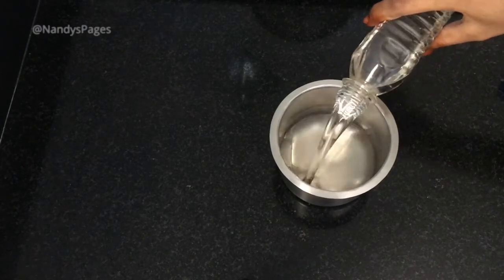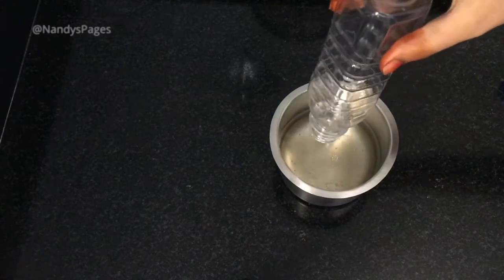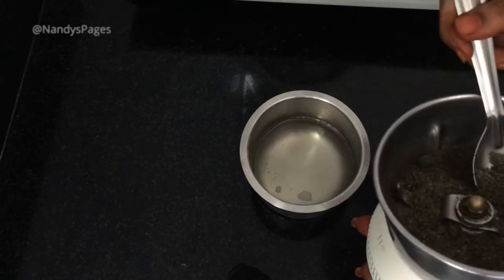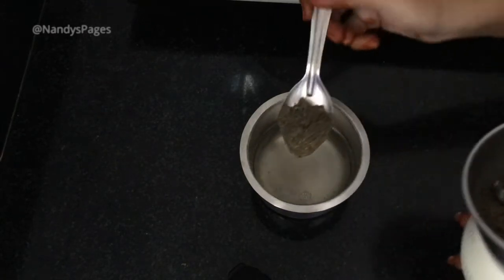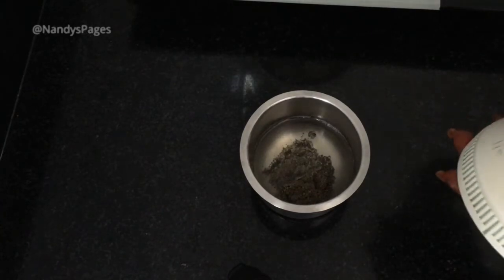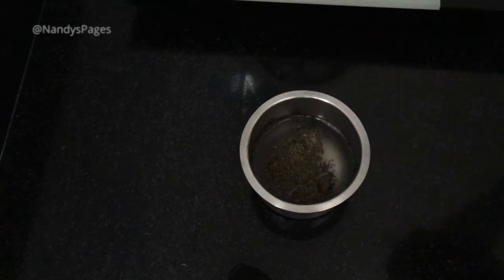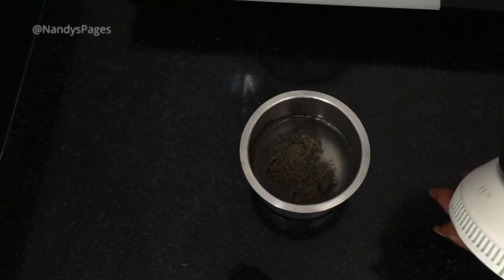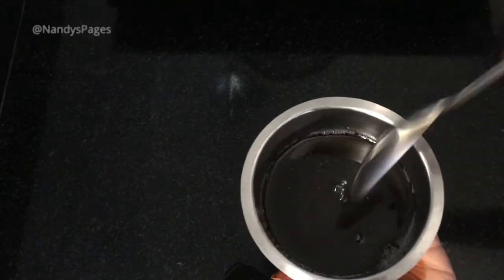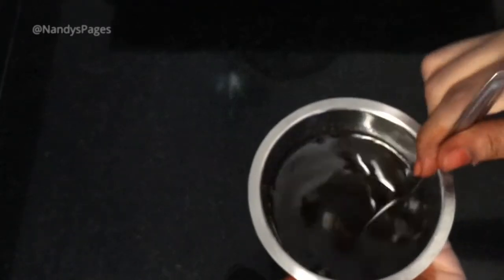Add a little bit of oil on the pot and add some water. Now, we will mix the powder in the oil and mix it up.